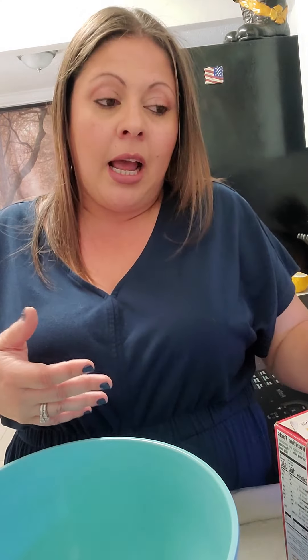I know I haven't been on in a while. I haven't posted any videos in a couple of weeks. I have been extremely busy with my furniture renovation and epoxy work business, which is great. I'm super happy about that, but I'm excited to come back and share something super quick with you guys using Betty Crocker Cake Mix.